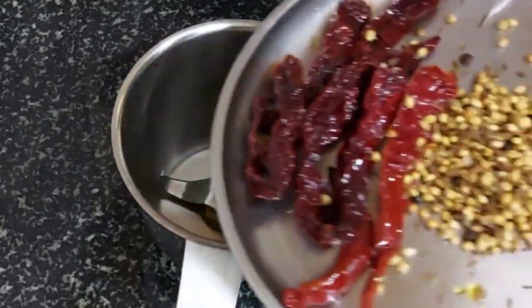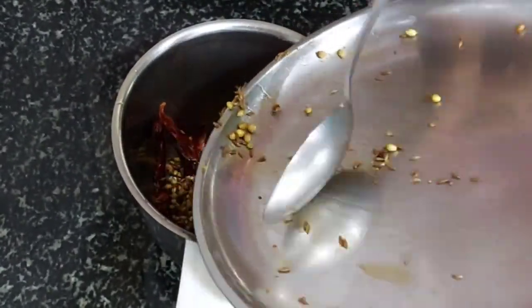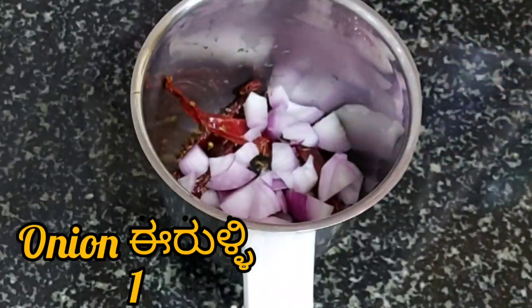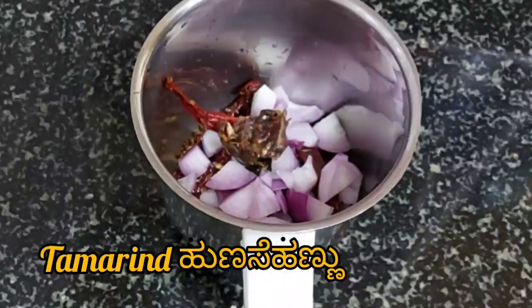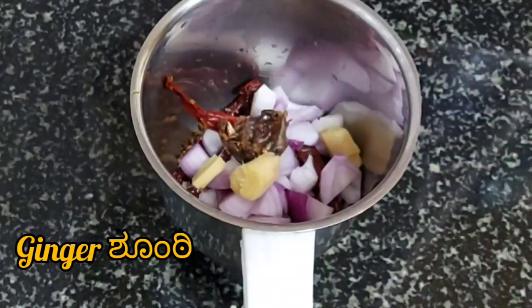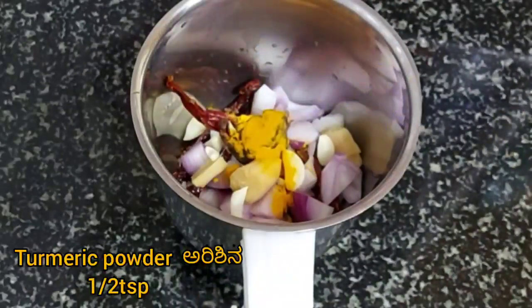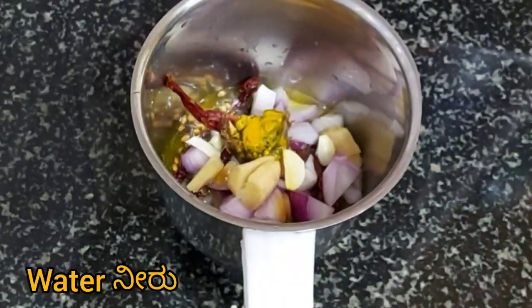Take a mixi jar and add the fried spices, 1 onion, 1 lemon-sized tamarind, 2 inches of ginger, 5 to 6 cloves of garlic, and 1 tsp of turmeric powder. Add some water and grind it to a smooth paste.